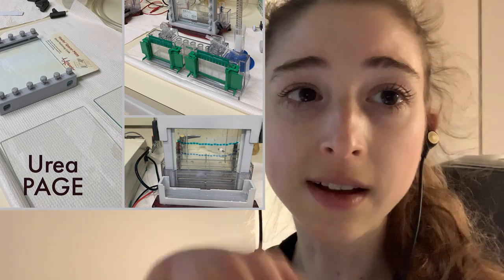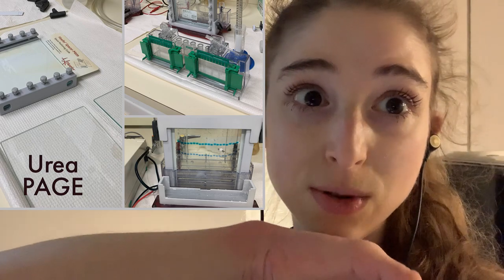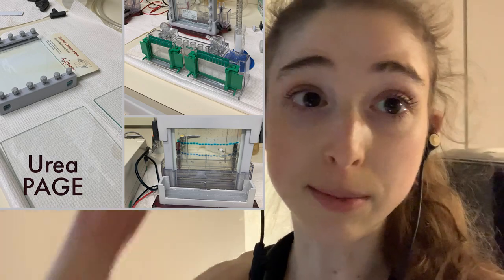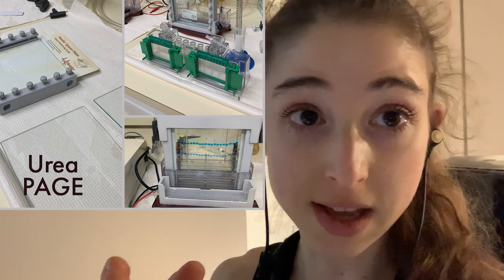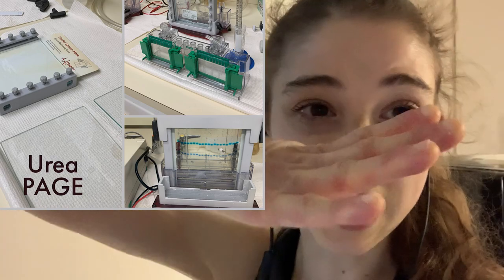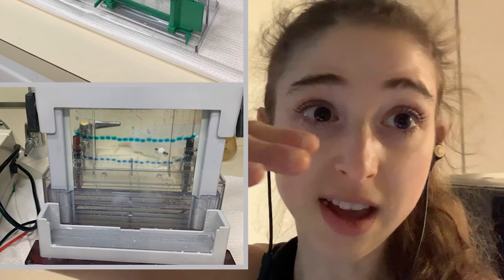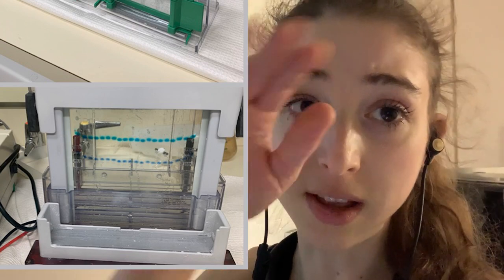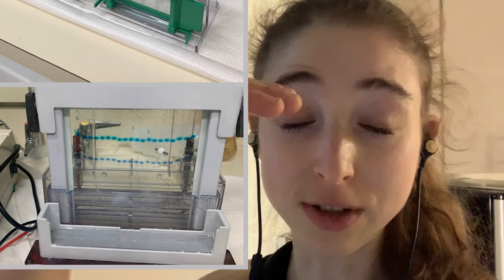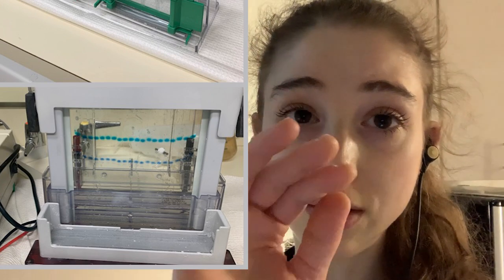This will help keep the current constant throughout and across the lane, because you already have enough problems with things like your gel smiling. It can happen due to uneven heating, so things like pre-running the gel can help with that too, and not running it too hot. You basically want to make sure you have sample in all the lanes, even if you don't actually use those lanes with your real sample. Due to the smiling effect where things in the center run lower typically, it makes it really inconvenient if all the lanes are filled and your ladders are on the end and you don't know where the ladder corresponds to your sample. So if possible, it's always good to put a ladder in the middle too, if you have enough lanes.